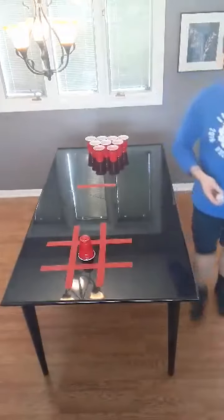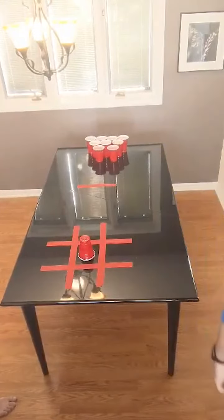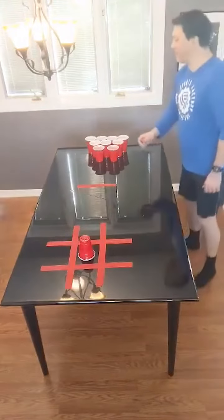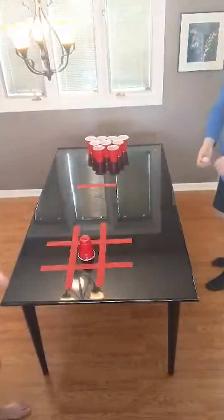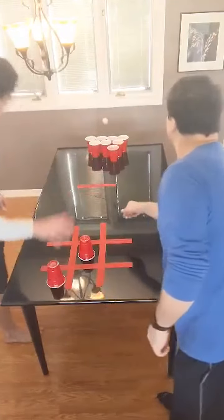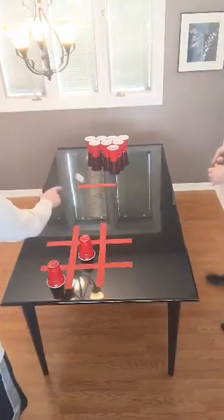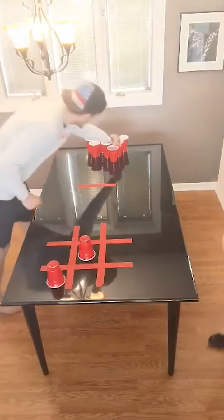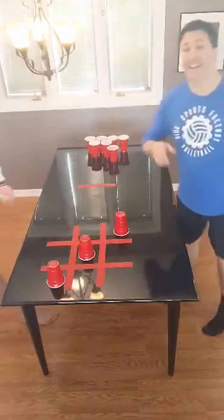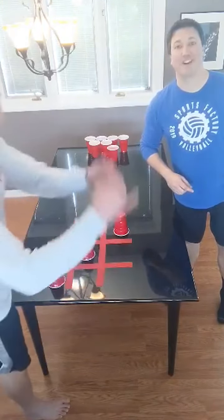As you saw, Anson made his shot first. Now I'm going to go ahead and give it a go. I missed, so now Anson's up again. And that's how you get smoked in table tic-tac-toe.